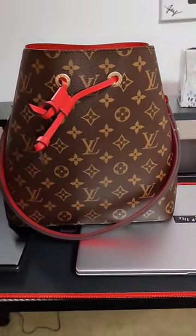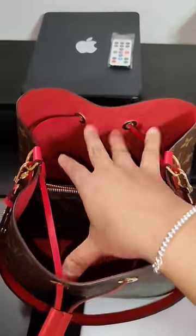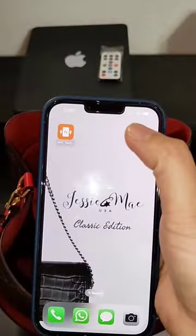So you have a Louis Vuitton bag but you cannot find a stamp date or a serial number. You've been looking already in four corners of your bag, inside and outside, but still you cannot find the stamp date and the serial number.